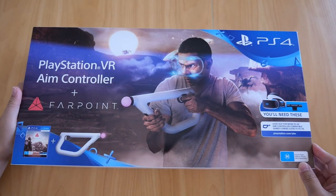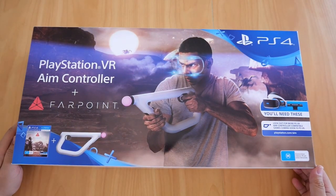Welcome back to another video. This time I will show you my PSVR AIM controller that comes with a copy of Farpoint for the PS4.